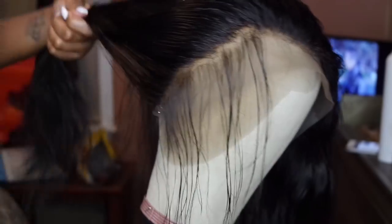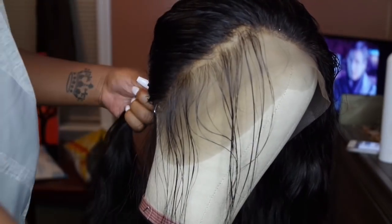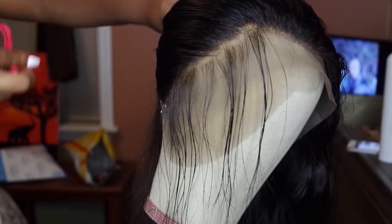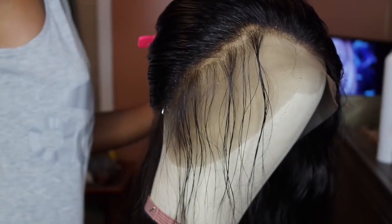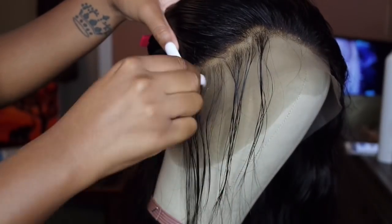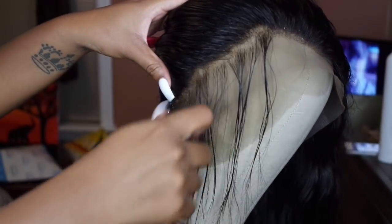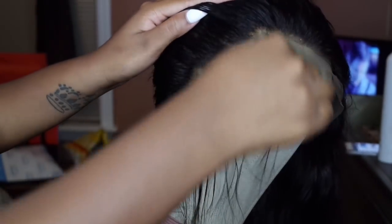I'm going to show you the technique I use that seems to be the easiest for me, and I feel like for beginners this is going to be especially easy. I go into sections, take a small section from the front, and pluck downward, making sure to leave space in between where I pluck from. I'm just going to take a section, pluck a little bit, and then skip maybe a few centimeters and pluck there.